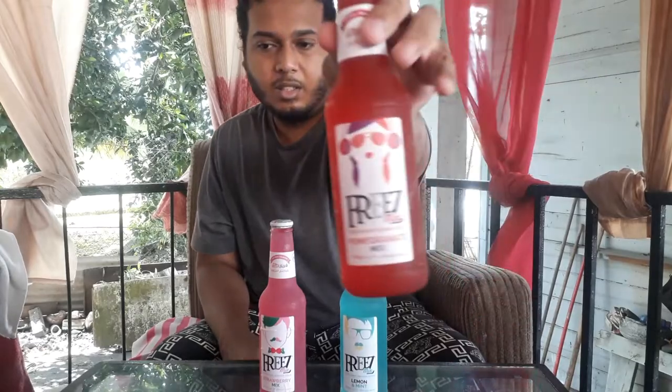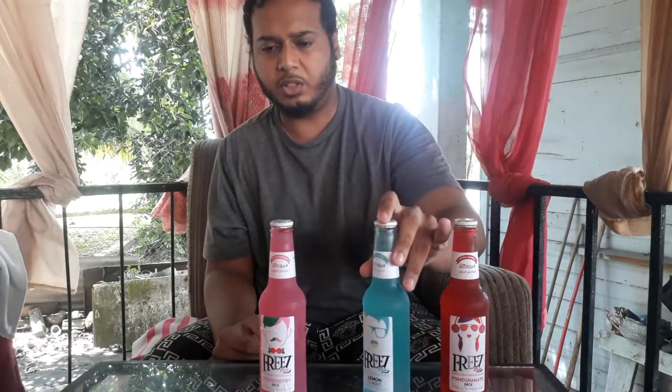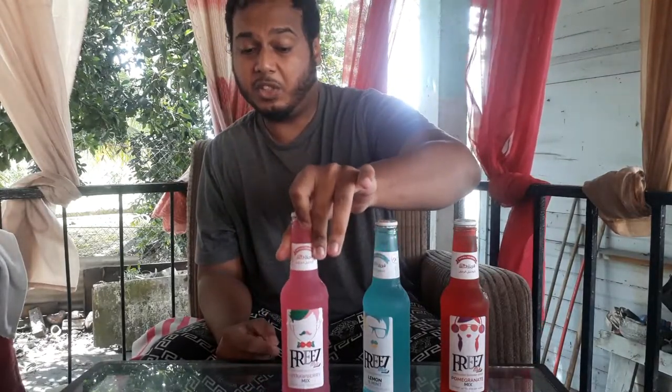Good day everyone and welcome back to the channel. Today we have three more flavors of the pre-mixed drink to try out. We have pomegranate — pretty cool designs — lemon and mint, with another cool design on this one, and then strawberry mix. We're going to be trying all three flavors, seeing what they taste like and giving each a rating out of 10.